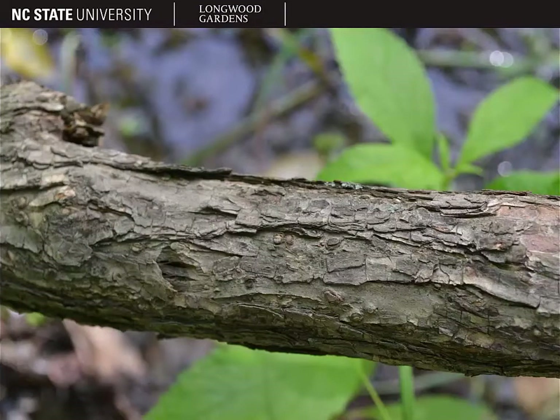Here you can see the bark of the shrub. It's not a particularly distinguishing ID feature, but this is what it looks like.